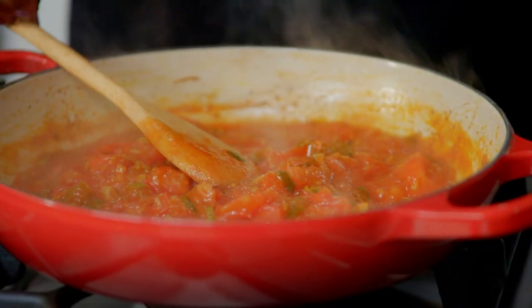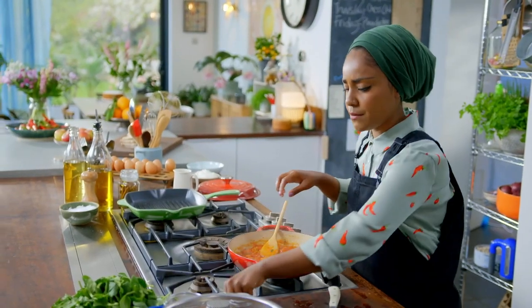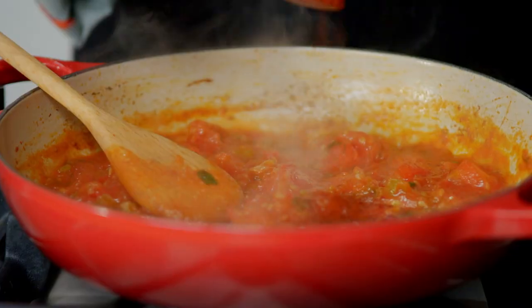That only takes a few minutes and now I'm going to add my spices. I've got my smoked paprika — I love this stuff, I put it in everything.